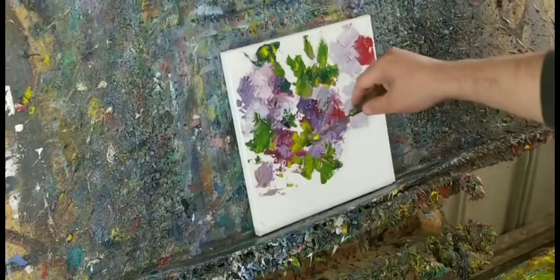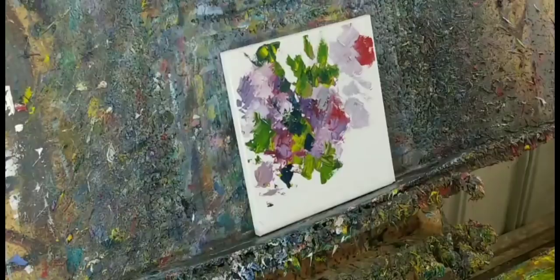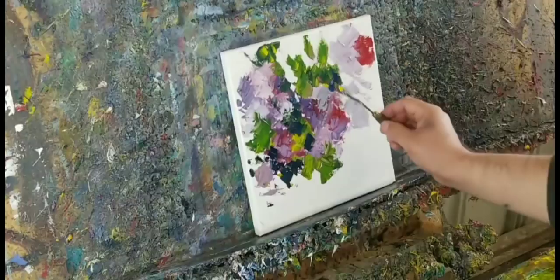I'm going to get some blue and some phthalo and start putting some in there. This is to create depth — the darker it is, the more it recedes to the background; the lighter it is, the more it comes forward.